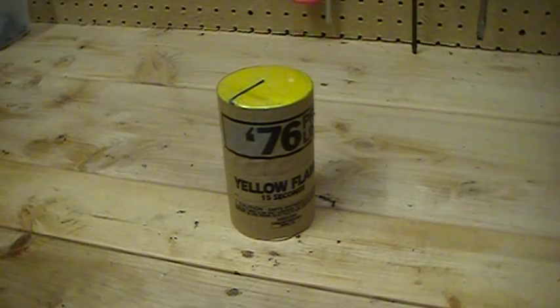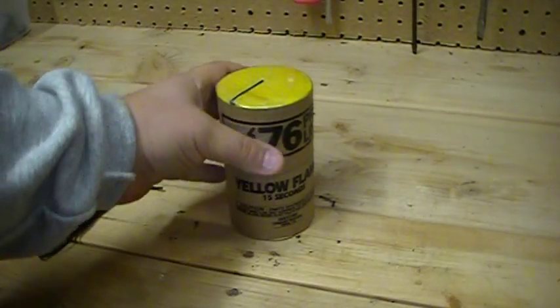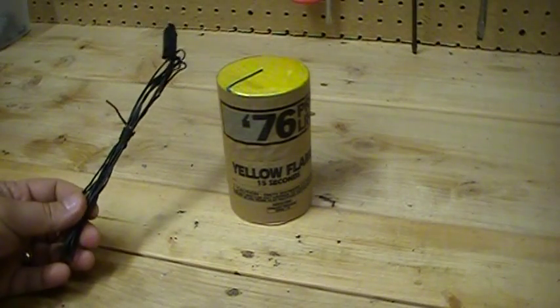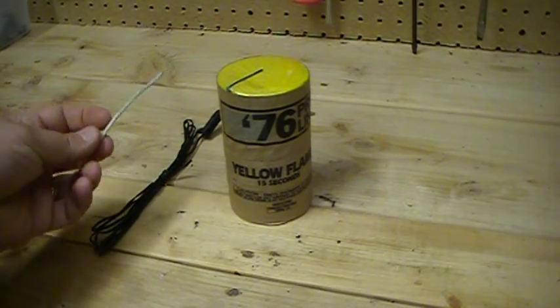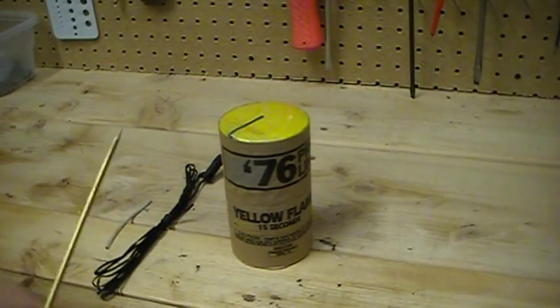Okay, here we are again. What we're going to do is replace the traditional green slow-burning visco with a talon and the fast visco from Biggs.